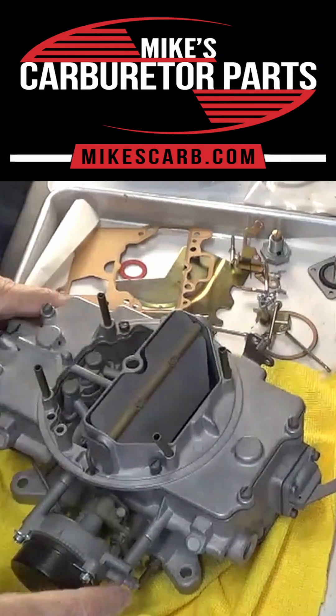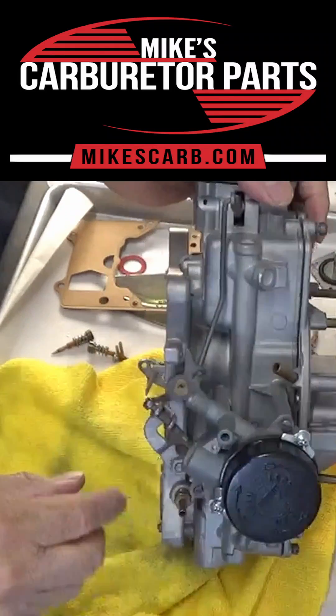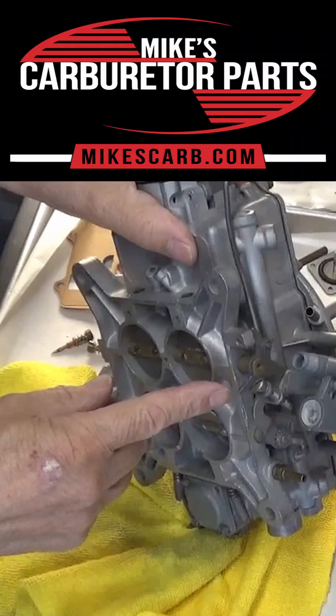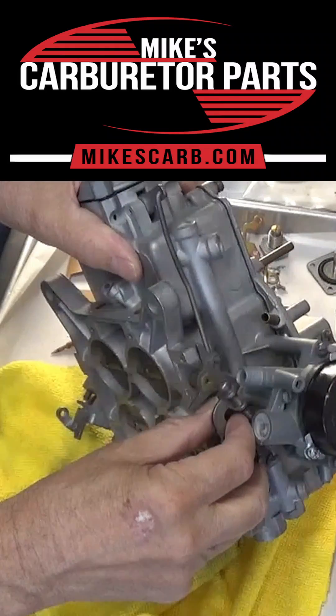I'm Mike's carburetor parts. I got this 4100 auto light here and I want to show you about this secondary stop — that's this right here. Some are aluminum; the new replacement is aluminum, but this one is plastic.